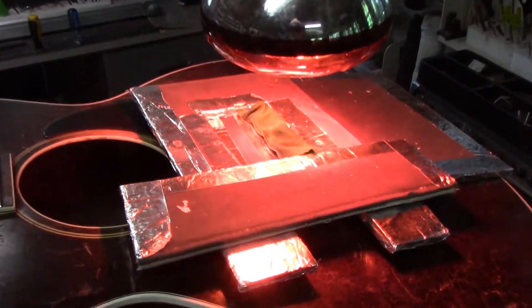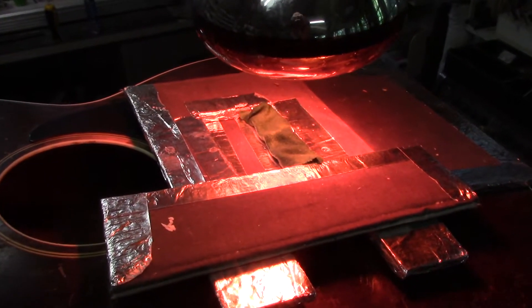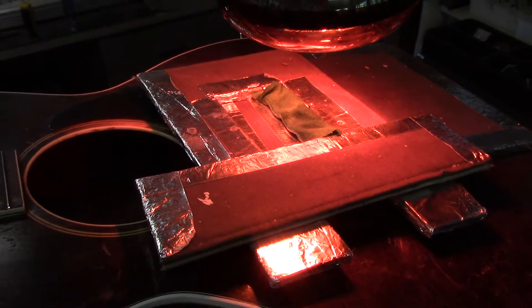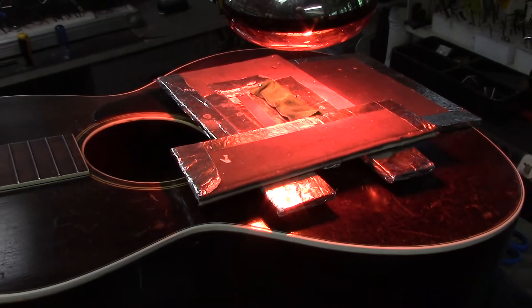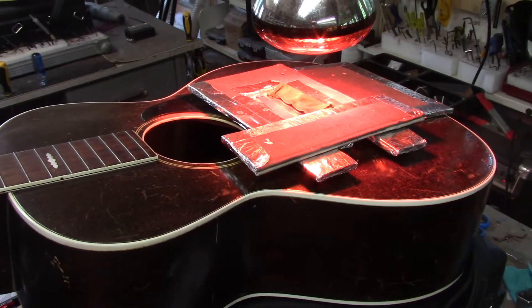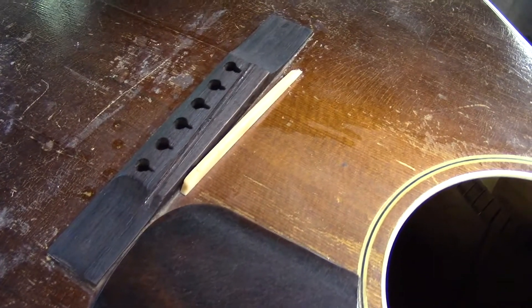We're heating up that saddle that's been glued in with hide glue. I've got my little cloth lightly dampened with water. So the steam and the heat will loosen that up so we can get it out and do some adjustments on the intonation. We got that saddle out super clean.